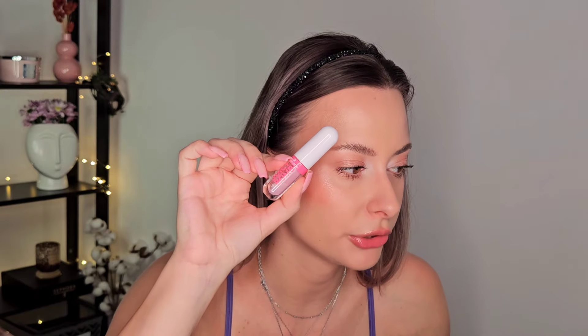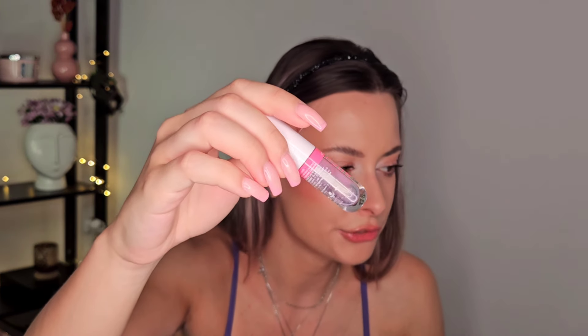For glosses I have the Juicy Bomb from Essence in the project pan. Not a great product — I don't love it, it's okay. I have just the smallest amount left. I'm going to use it two, three, four more times and then I'm going to remove the stopper, finishing it up in like two weeks maximum. And then I decided to add another one into the project pan just because I know that one will be done.